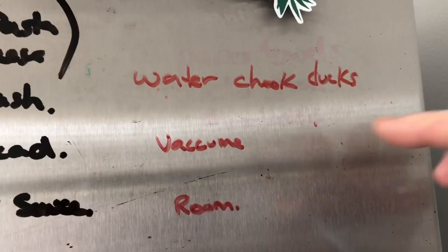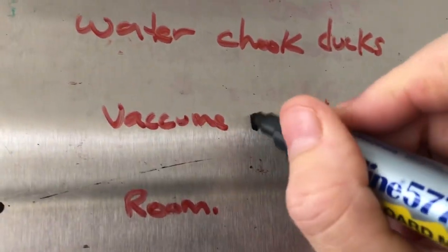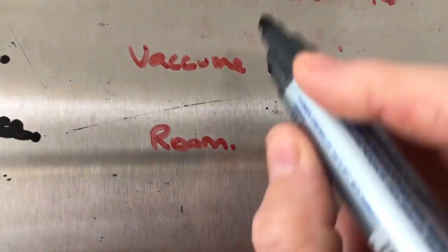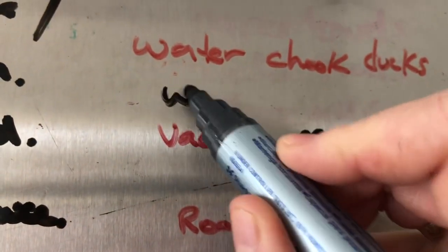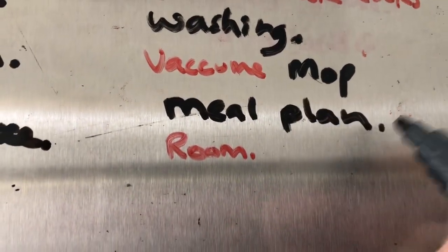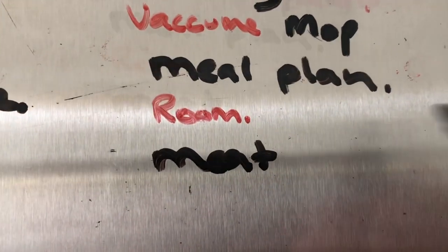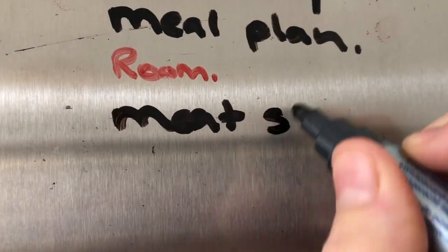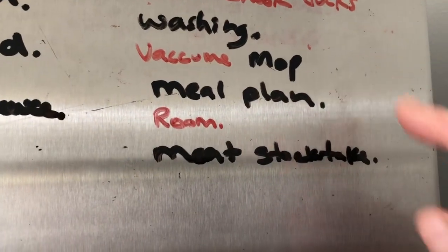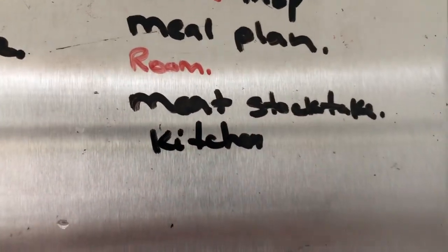My to-do list for today: I need to water the plants again, I want to vacuum and mop the floors — pretty feral at the moment — my bedroom still hasn't been done, I've started cleaning the kids' bathroom, I'm doing washing, I need to do my meal plan, and I need to do a stocktake to see what I have for meals before I do the meal plan. And the kitchen definitely needs to be cleaned — it's feral.